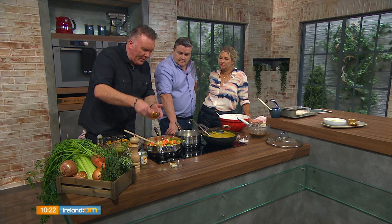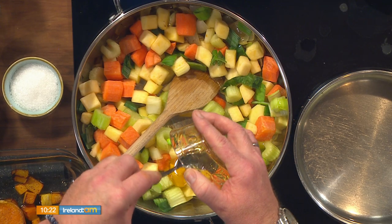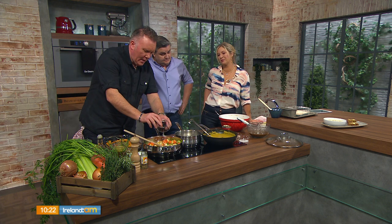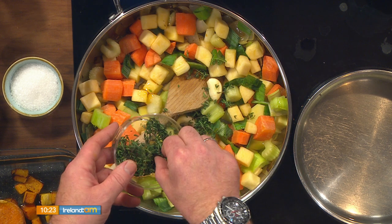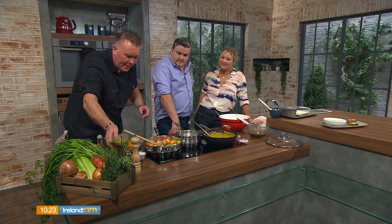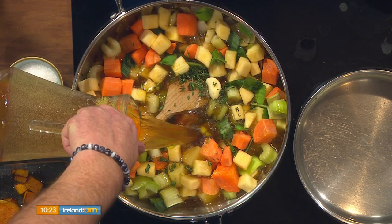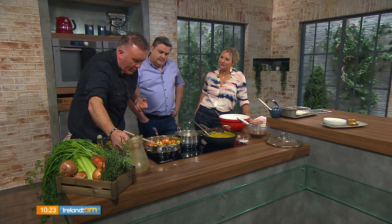And then we're going to spike that with a little bit of honey — like three or four tablespoons of honey. Such a great recipe for children as well because you're hiding the veg. I'm popping in some garlic cloves there. Some fresh thyme — thyme is amazing. Couple of cloves. And we have some veg stock.